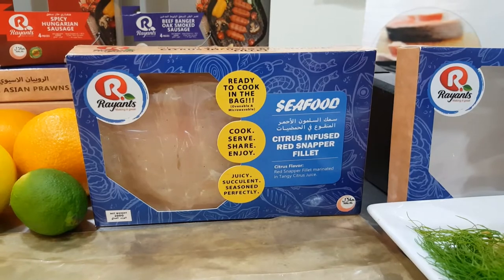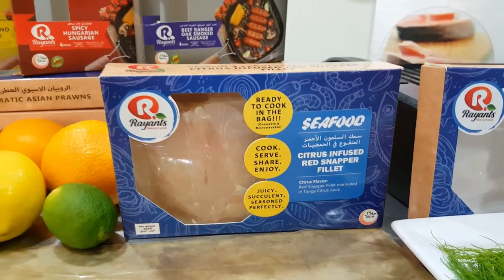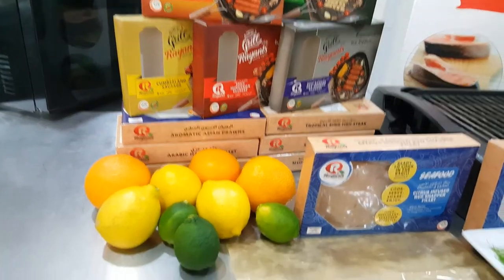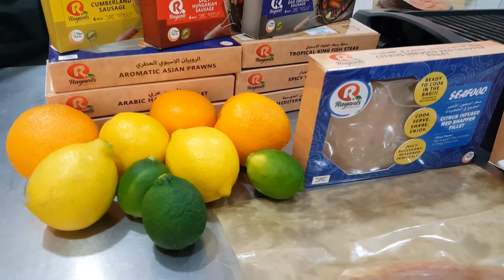You've chosen Ryan's Citrus Red Snapper. This firm, moist fish is marinated in citrus with flavors of orange, lemon, and lime.